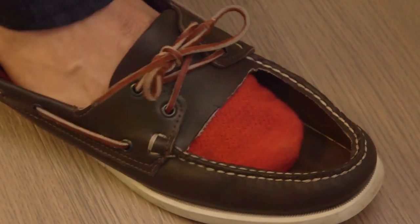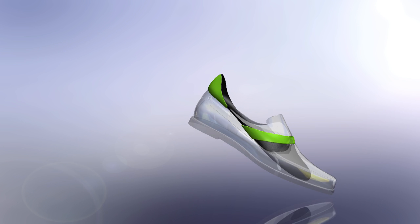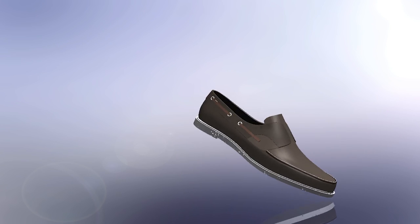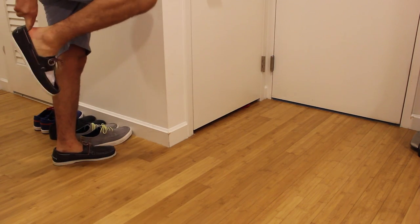We developed Gex as a remedy for all of these problems. Our patent-pending design includes a custom adhesive surface that is strategically placed on the outside of the liner, essentially suctioning it to the inside of your shoe. You still slip in and out of your shoes barefoot, but when inside get the benefits of a thin breathable liner keeping you dry and cool, all invisible to the outside world.